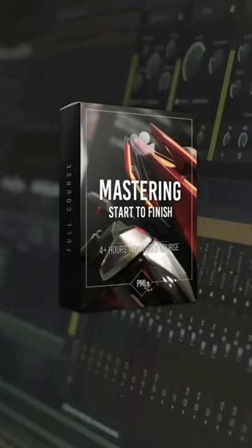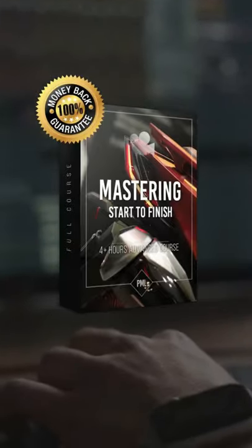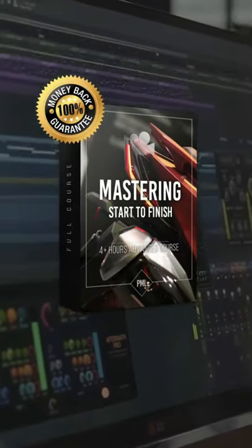This and many more tricks like that you'll learn in our new full mastering course, where we take you through every step for achieving top chart masters. Cheaper than one mastering service and you're going to love it. Link in highlights and bio.